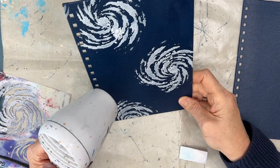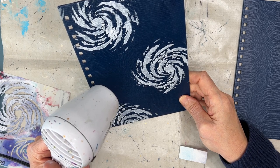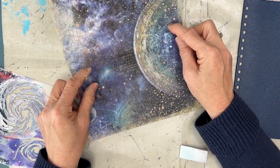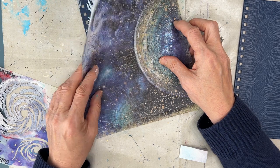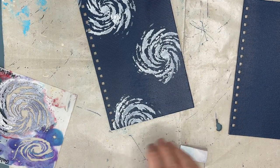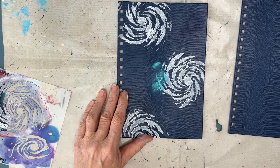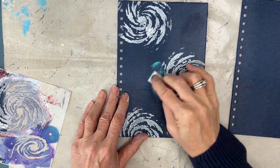I'm working on a journal cover, but you could be doing this on an art journal page. The cover was blue and I put gesso through the galaxy stencil from TCW. This is a rice paper from the Cosmos Infinity series that I got in a Snapskin subscription box for October. I could just glue that down, but I want to create my own out of this world galaxy background.